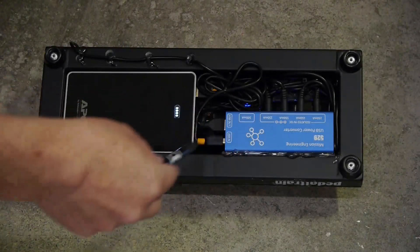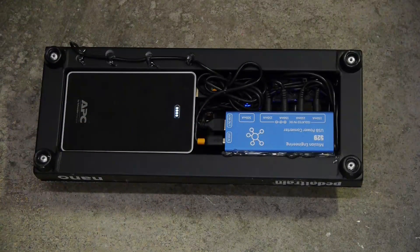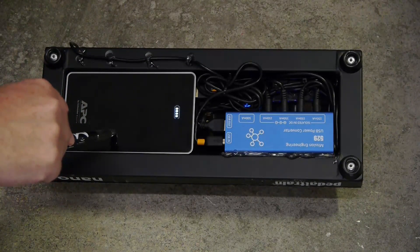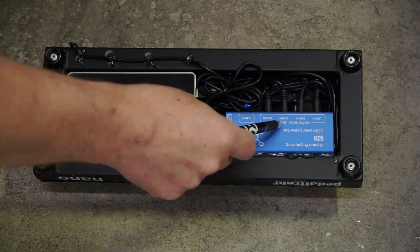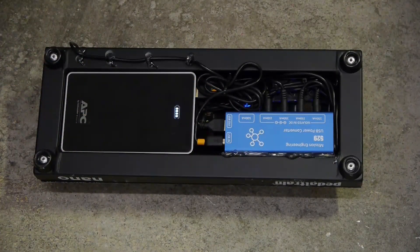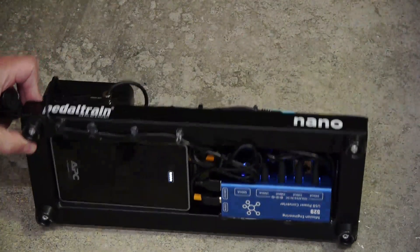The underside of the pedal board is a Mission Engineering 529 USB power converter. This is the pro version that includes the 10,000 milliamp hour rechargeable lithium-ion battery. That's powering the 529, and then the 150 milliamp outputs are driving the analog effects pedals, and the USB out is powering the Relay G10.